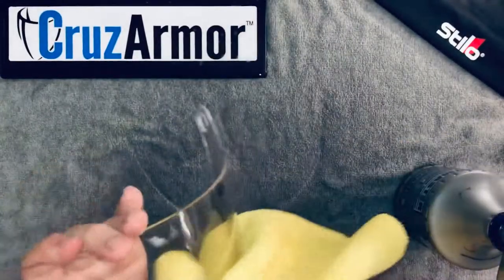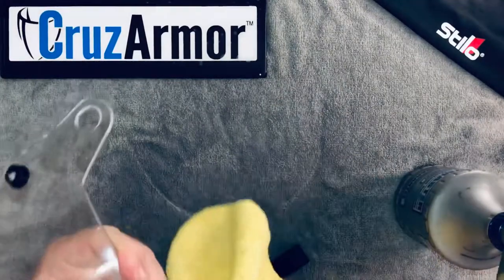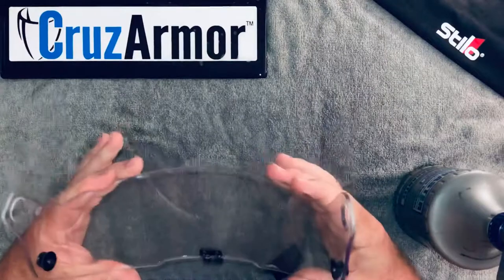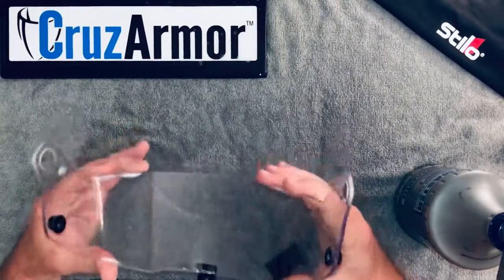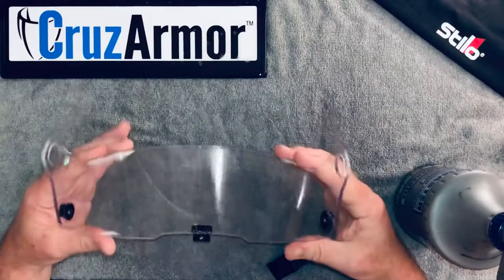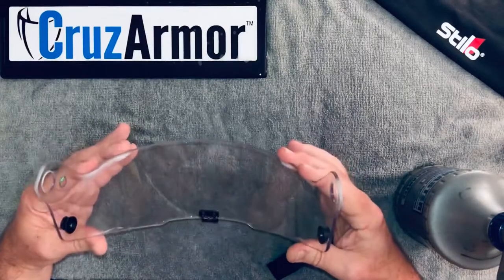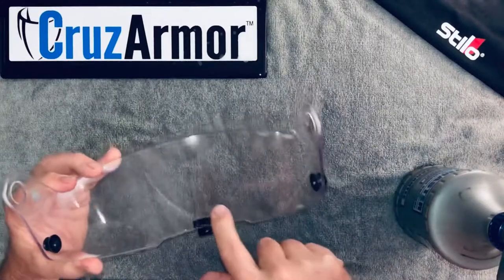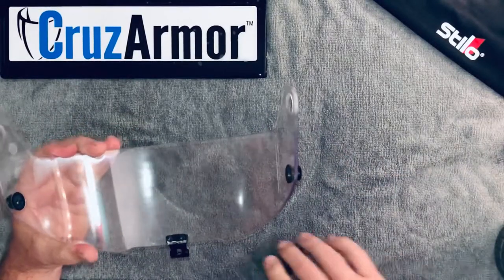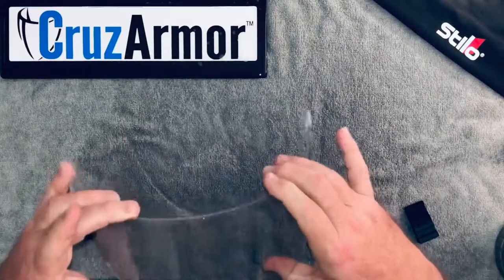Now it's dry. You'll have a little bit of moisture underneath that can cause just a slight fogginess, and that's going to dissipate. If you want it to go away quickly, take it outside and set it in the sun for about 15 minutes and the film will be crystal clear. If it's cold weather, just leave it in your trailer or house overnight and the moisture will dissipate out. You can kind of see just a slight haze underneath the film — that's just the remainder of any moisture in there. Other than that, the thing is good to go and it is protected.